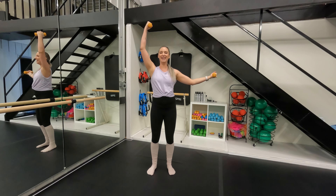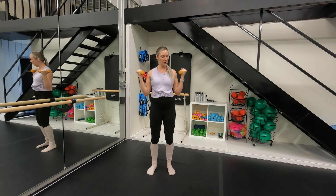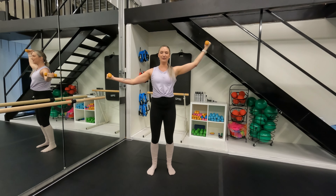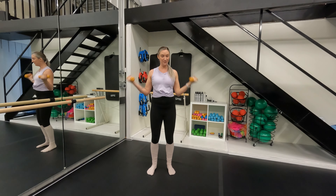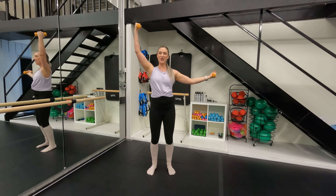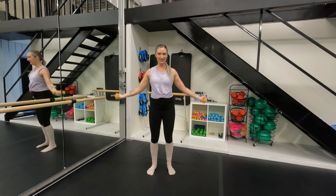Left arm — feeling those biceps? Should be, hopefully by now. Up and out, and lift, and down. Give me one more round — up, down, extend, lift, for four, three, two, and one. Come on down, just roll the shoulders up. Very quick to start.